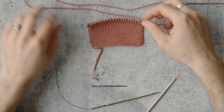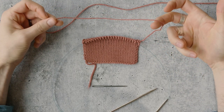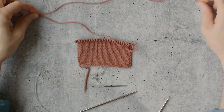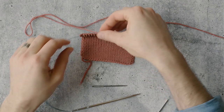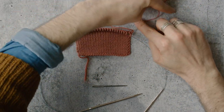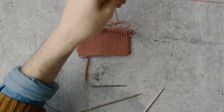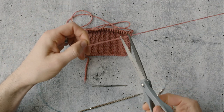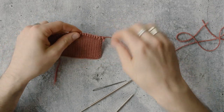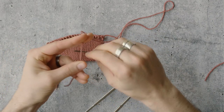The first thing you need to know is that this is a sewn bind off, so you actually need to cut your yarn before you start working the bind off. You want to have about three times the length of your bind off edge in your working yarn. So I'm going to measure the width of this swatch once, twice, three times, and I usually give myself a little extra for backup. Then cut my yarn from the yarn ball and we're going to be working directly into the bind off with this.